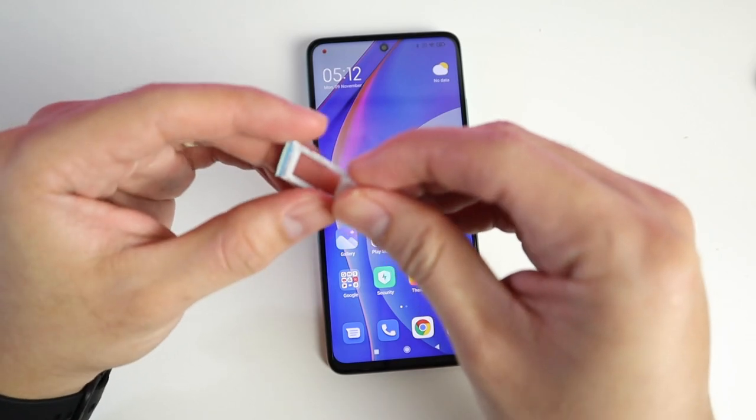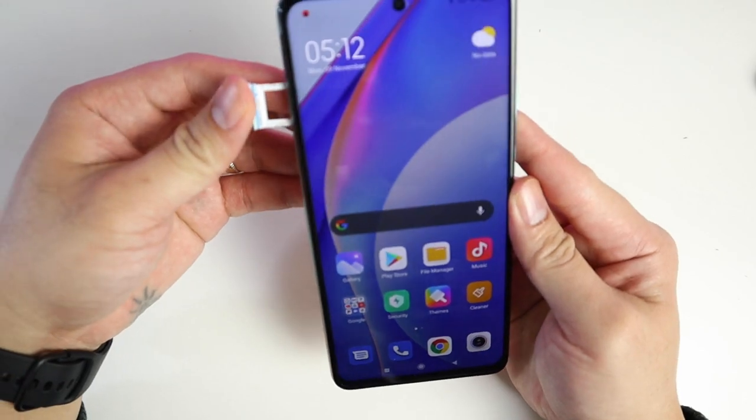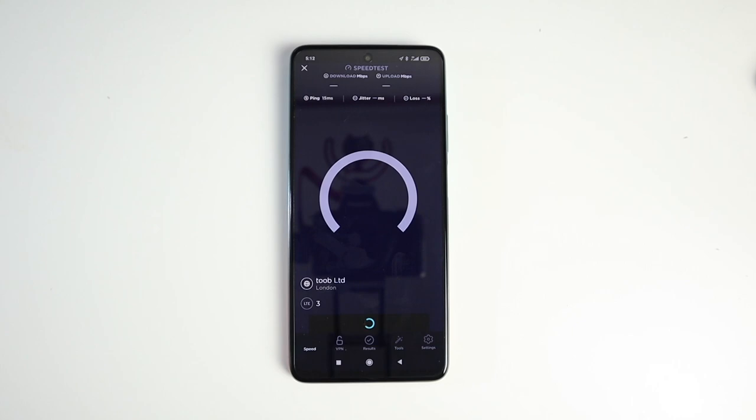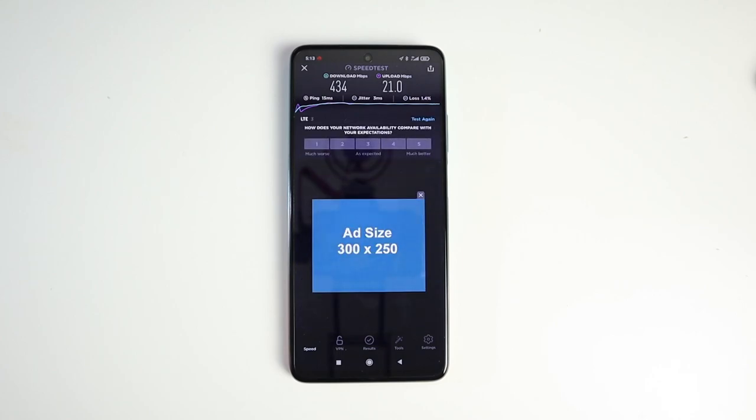It is a hybrid nano SIM, and for the memory card, you can put up to 256 gigabytes. Let's test the 5G on this device. It looks like I'm getting impressive 5G on this phone. Looking at the speed test, you would know this is a flagship-level 5G device. Even though it's a budget phone, they didn't cut any cost on the 5G — it's still top of the line, and you'll get whatever 5G capability those high-end phones have.